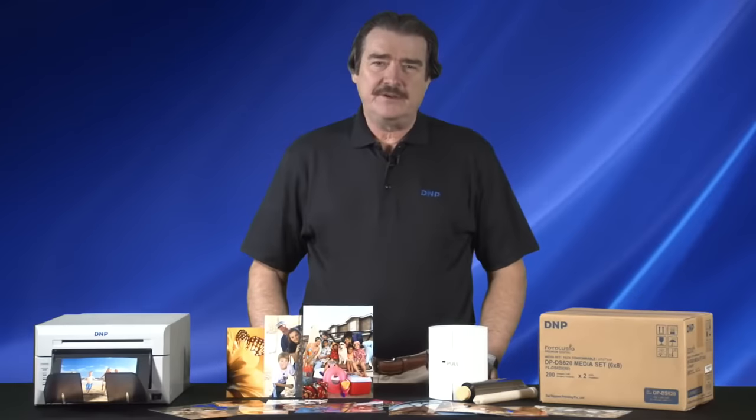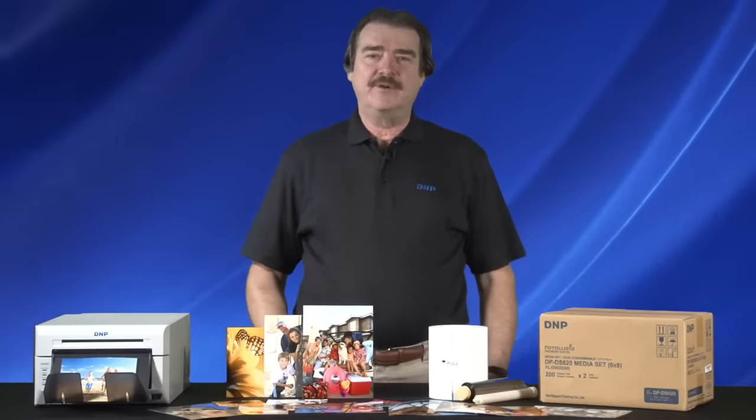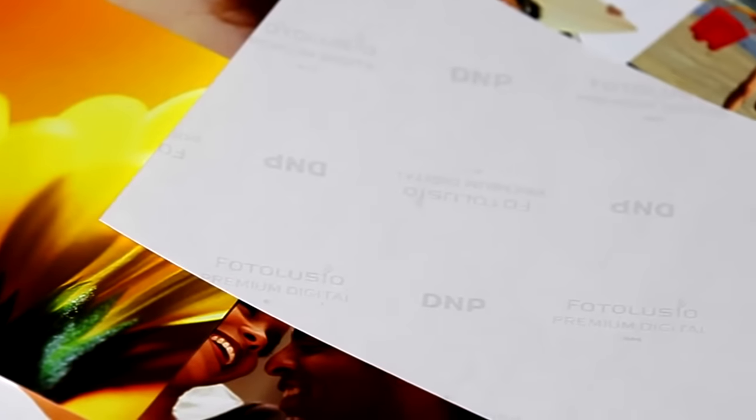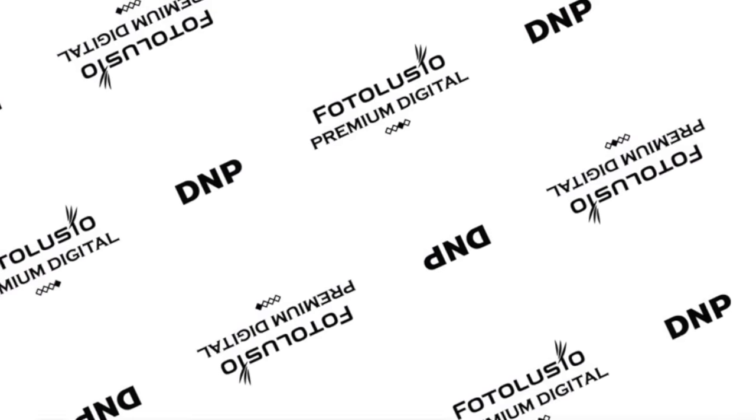Our DS620A is meant to be your new workhorse printer for high quality images. Make sure you're getting the most out of your printer by using genuine DNP print media products. DNP media is now watermarked so you and your customers can have confidence they're getting the best.